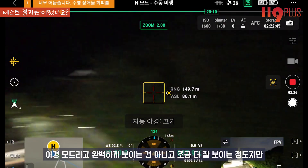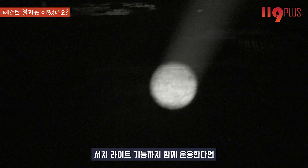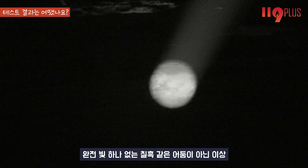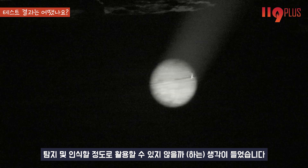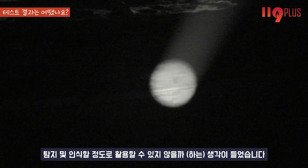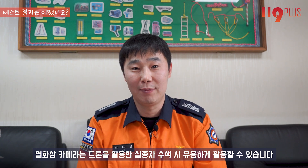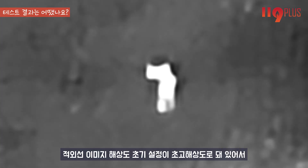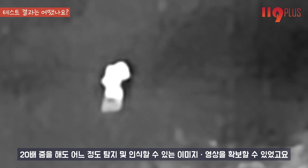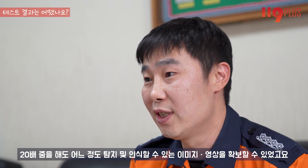야간 모드가 완벽한 건 아니고 조금 더 잘 보이는 정도지만, 서치라이트 기능까지 함께 운용한다면 완전 칠흑 같은 어둠이 아닌 이상 탐지 및 인식할 정도로 활용할 수 있다고 생각합니다. 열화상 카메라는 드론을 활용한 실종자 수색 시 유용하게 활용할 수 있으며, 적외선 이미지 해상도가 초기 설정이 초고해상도로 되어 있어 20배 줌을 해도 탐지 및 인식 가능한 이미지를 확보할 수 있었습니다.